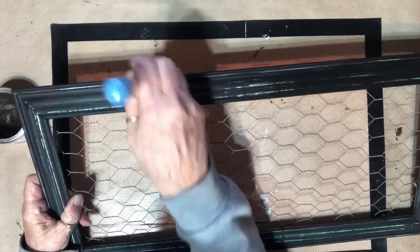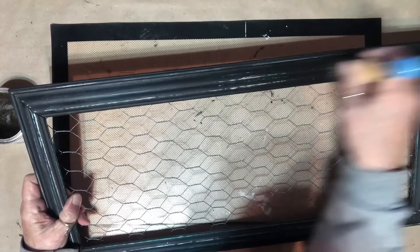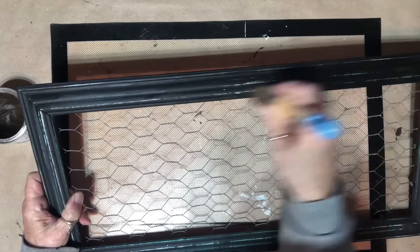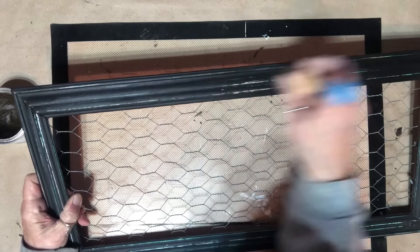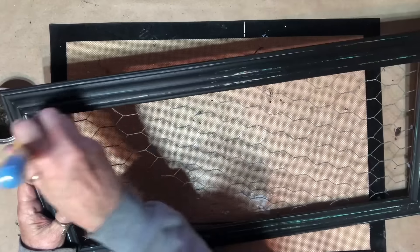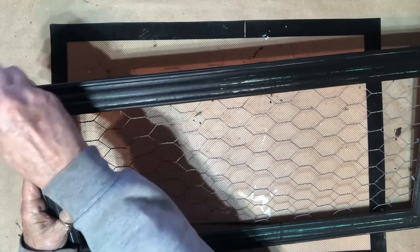I'm gonna finish doing this and then I'll come back and show you what I'm gonna try to put in it. I bet y'all don't know what it is — I'll bet you do. You say chickens? Got chicken wire and a frame, you gotta have chickens, right? I'm gonna finish this up and I'll be back.